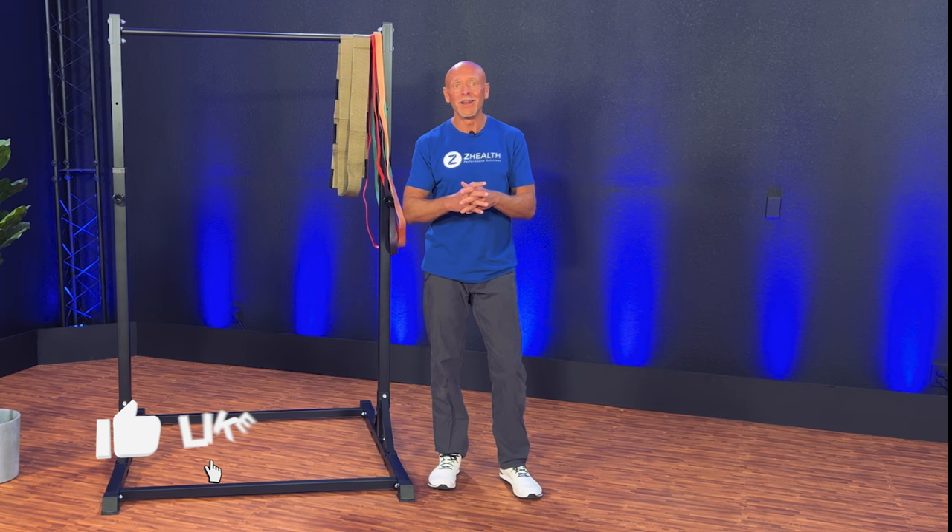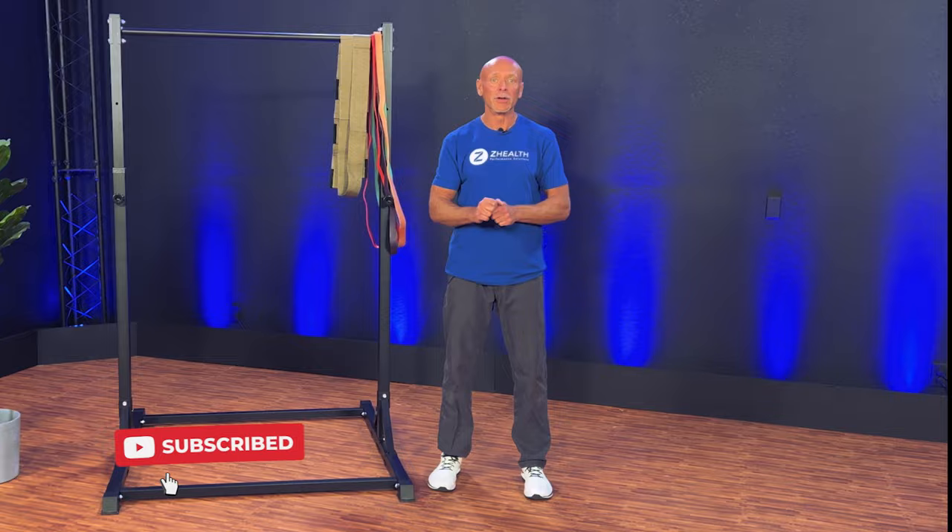If you're new to ZHealth, we are a brain-based education company. We specialize in digging through emerging research, finding the nuance and detail that you can apply practically today for yourself and your clients. So if you are a movement professional and you find this interesting, make sure to subscribe to our channel.